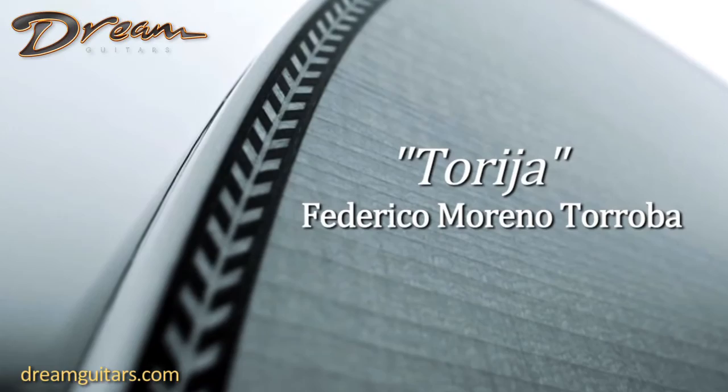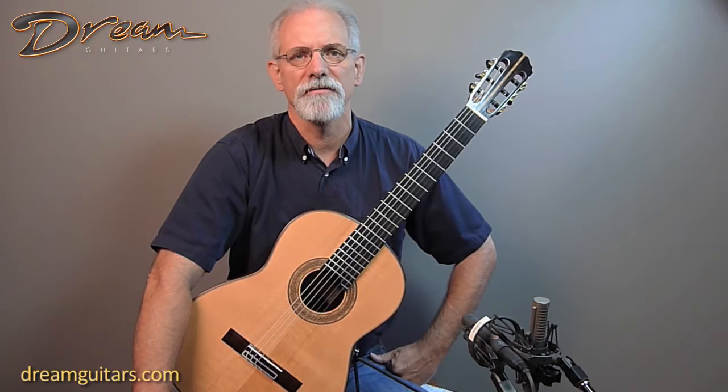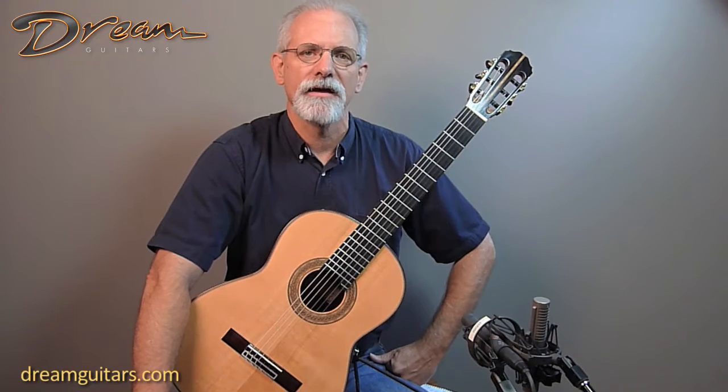Torija was composed by Federico Moreno Toroba in the late 1960s and it was published in 1970. Segovia made a recording of these pieces, The Castles of Spain, in 1969, and it's been a favorite of his and an encore that he played many times in concert.